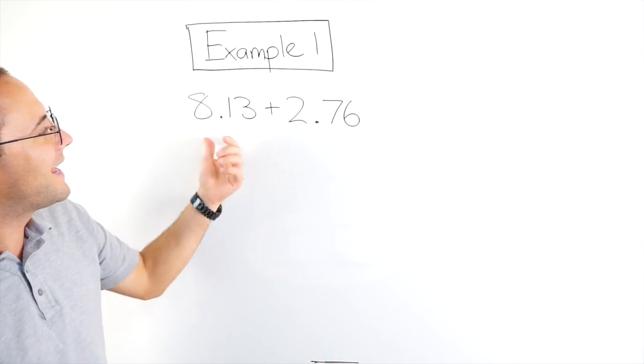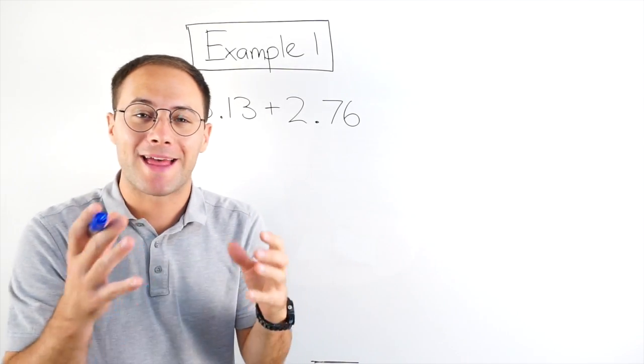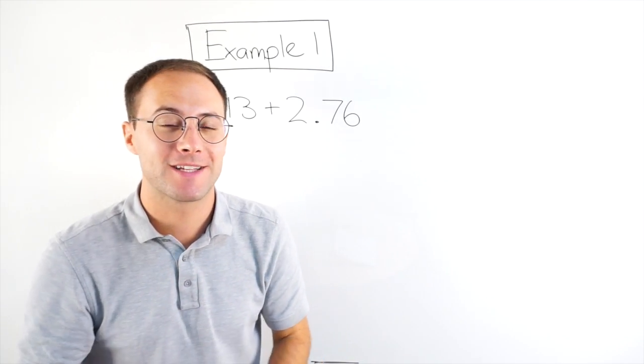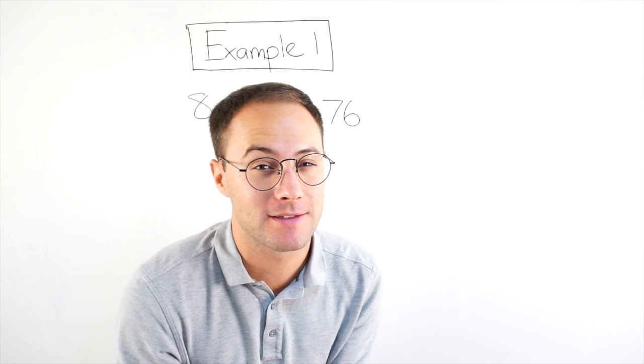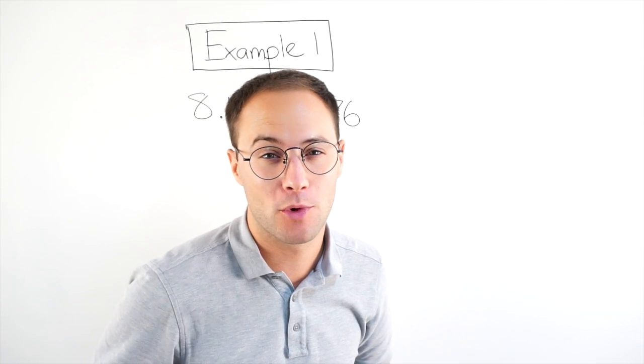So example one: 8.13 plus 2.97. The trick with adding or subtracting decimals is that you always, always line up the decimal point.